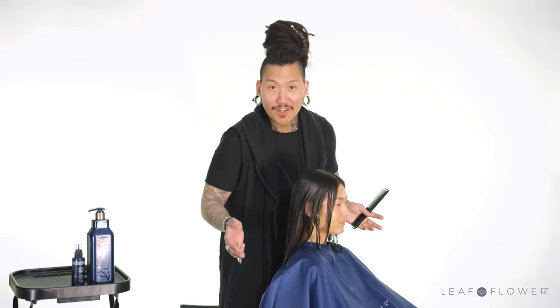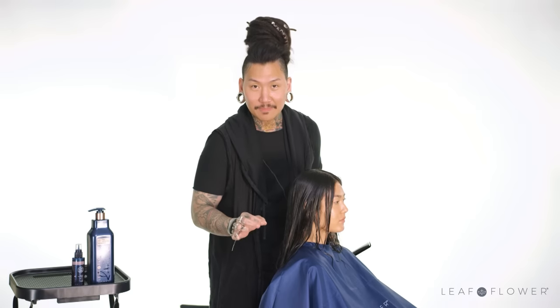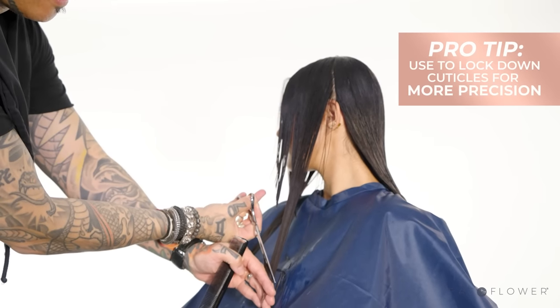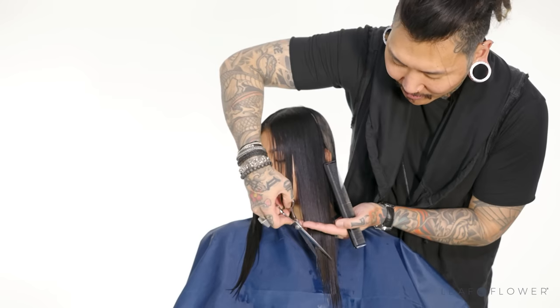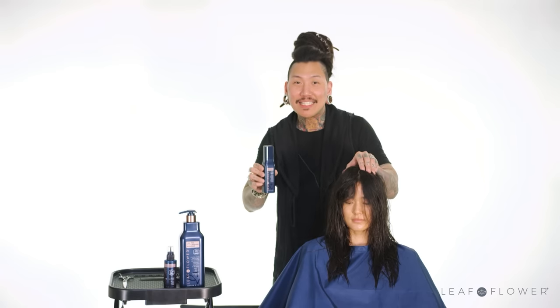So here we are, we're back, and she has been rinsed with cool water. We're now going to be reshaping her hair. The haircut is now finished, and we're going to get into the blow-dry.